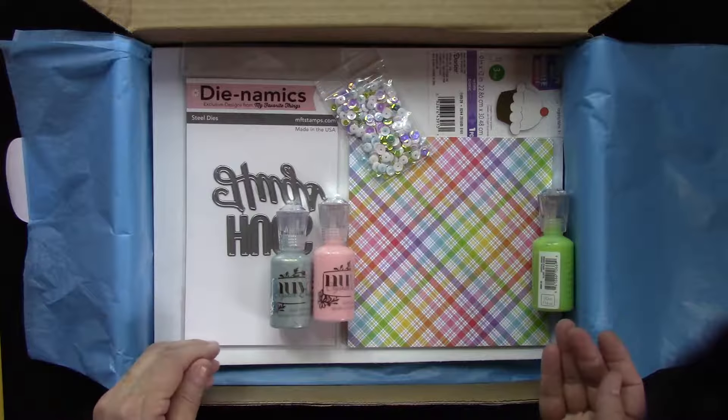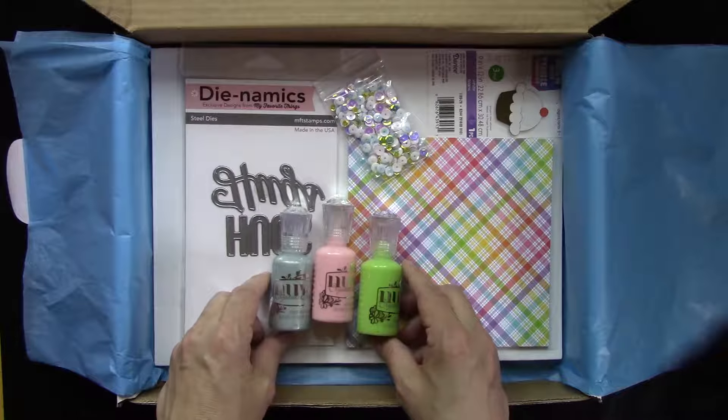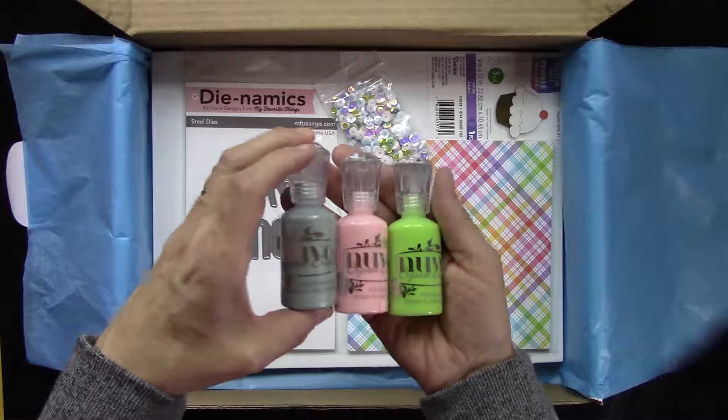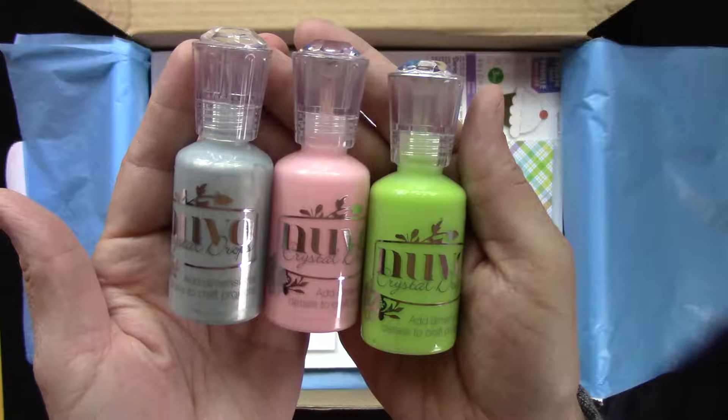If you're interested in the May add-on kit, this month we have included three of the Nouveau drops. We've got Apple Green, Bubblegum Pink, and the last color is a really pretty blue called Neptune.